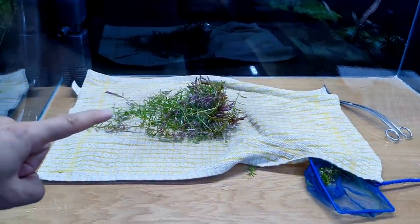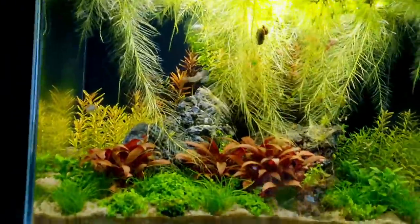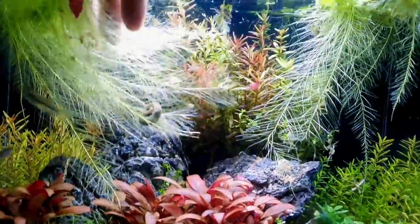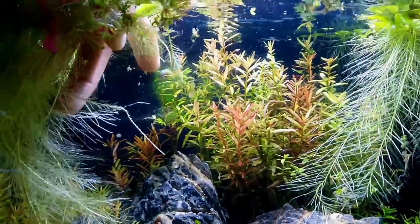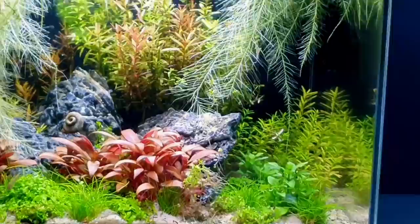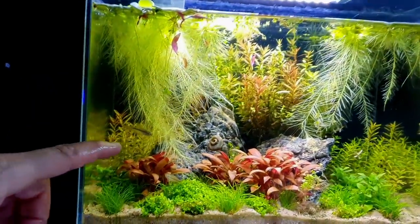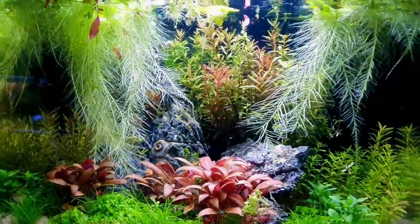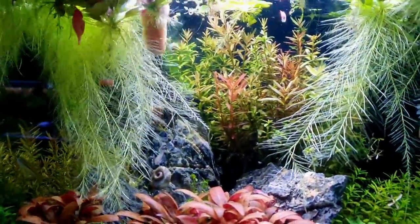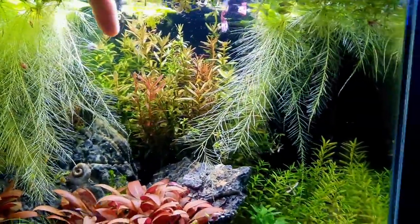I've got a bit of an issue with this tank. All of this water lettuce is in the way, and these stems I had in another tank look like they've brought some algae into the equation. This is a no-filter tank by the way — it's got two sparkling gourami in here. These stems have got a bit of an algae problem, so I'm probably going to trim them right off at the base.